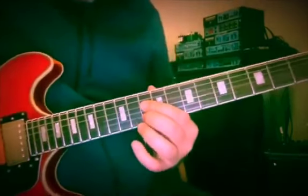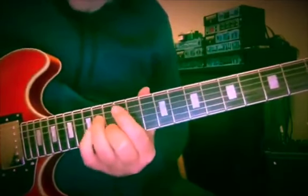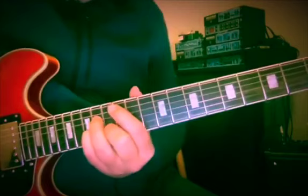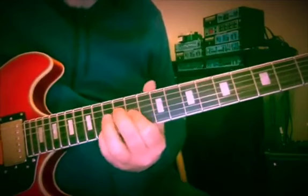C and A at the 10th fret, up to 11. Then E and C with an A here — frets 14, 13, 14. Our little D7 chord at frets 12, 11, 13.